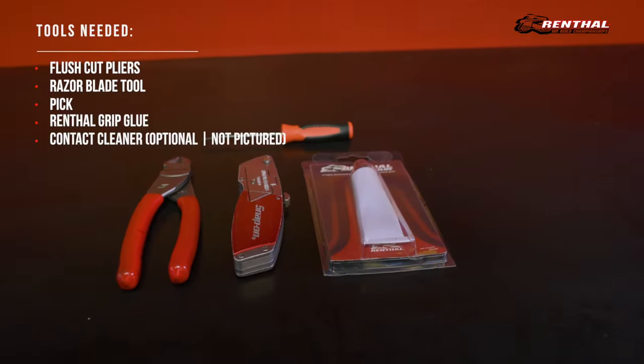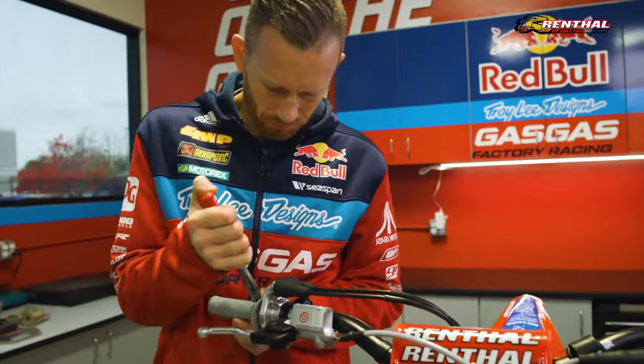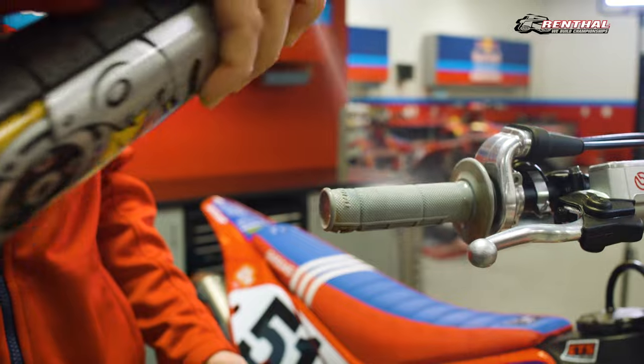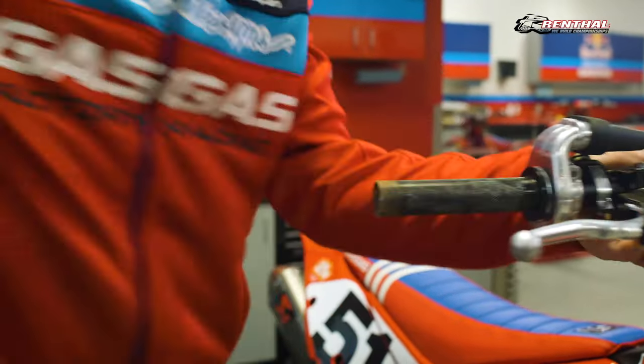Ollie will get started by first laying out all the possible tools he'll need to swap these grips. He'll begin by taking his snips and removing the old tie wire. A quick and easy pro tip to removing grips without a razor blade is to spray contact cleaner on the outside of the grip. The contact cleaner acts as a lubricant between the two grip surfaces and allows you to pull the grip straight off.